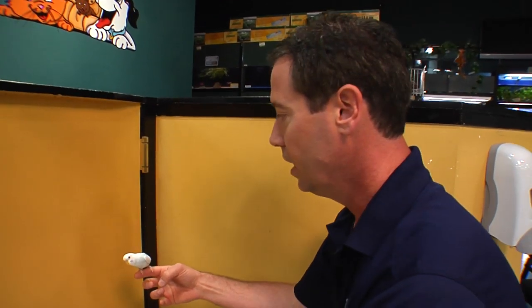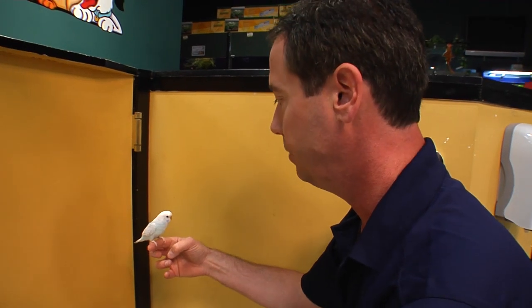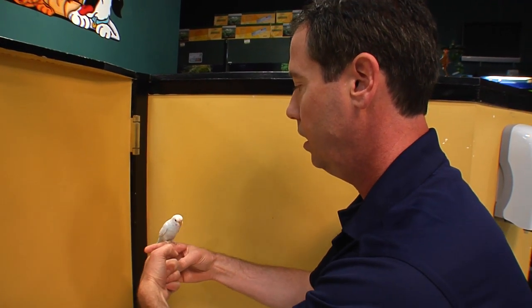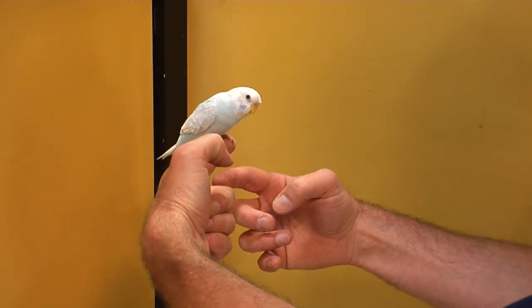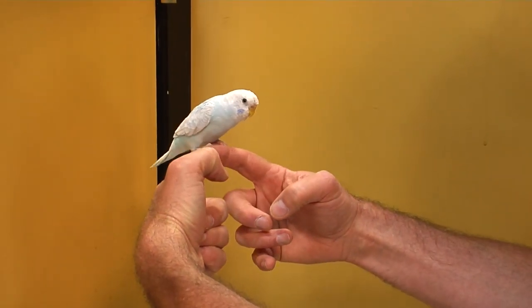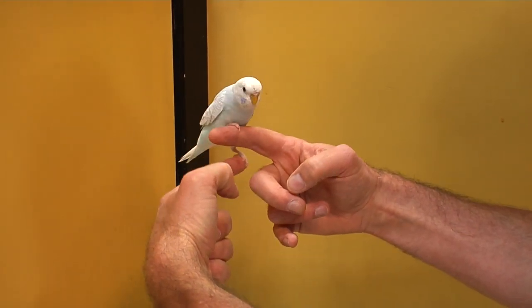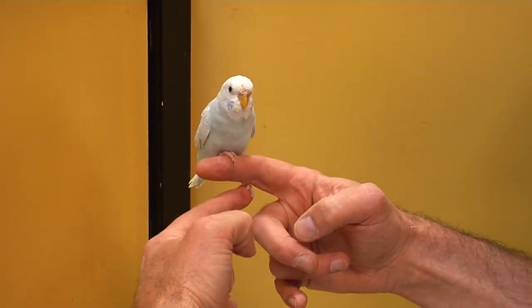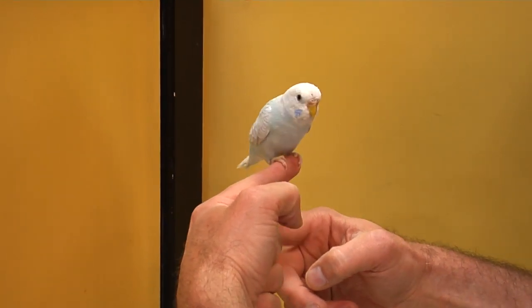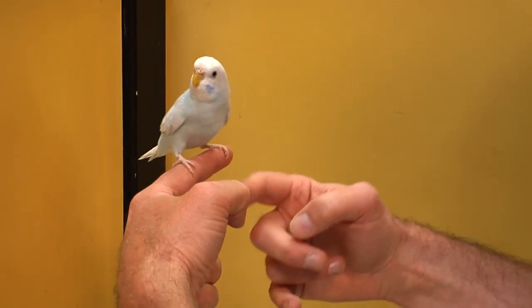Once we have him on our hand, he's in a corner facing us so he can't really go anywhere — he's got two walls and me. Now we're just going to go right up under his nail, push up a little bit, and try to get him to come up on our finger. We're just going to do the ladder — and the ladder, and the ladder. He gets the idea. Budgies are really smart, and they really want to be your friend.